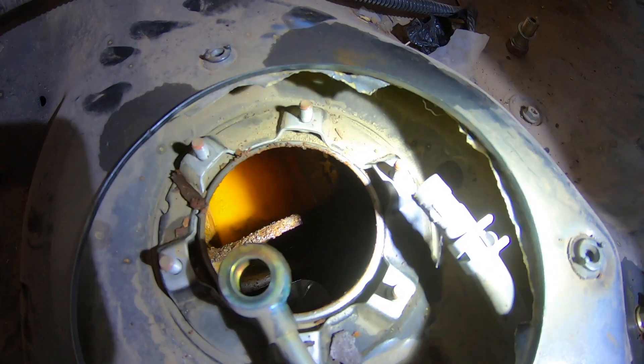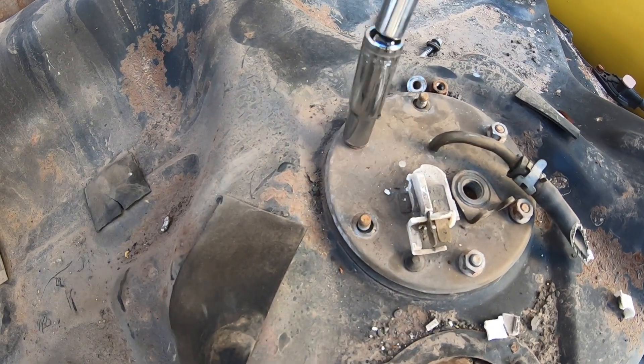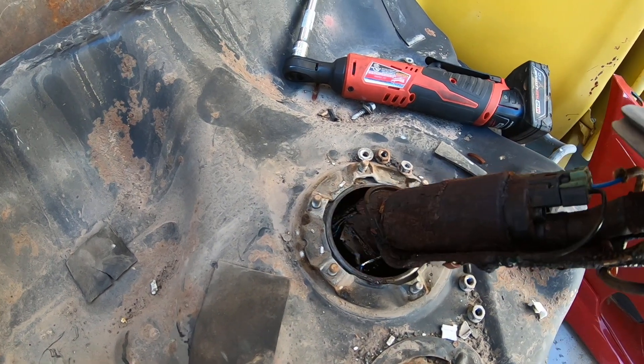All right guys, as you can see we're not going to be using the fuel pump or the hanger. Obviously we weren't going to use the old pump — the hanger has a bunch of rust on it, it's corroding and falling apart, and the inside of the tank looks like garbage too. So we're going to have to find a different tank. I don't really have time to take this one out and get it cleaned, so I'm going to check if I have another good one — I have a couple laying around.